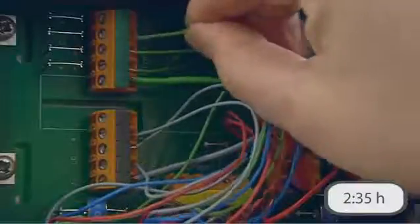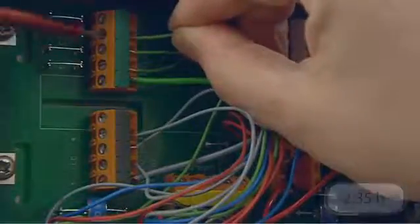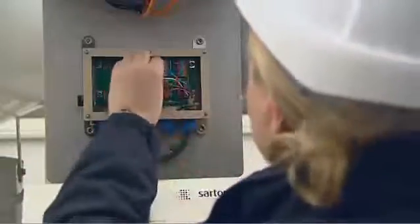A universal cable concept from the load cell through to the electronics enables intuitive connection of modules and in doing so reduces the risk of cabling errors. The cable junction box reliably protects the connections against the external effects of the weather.